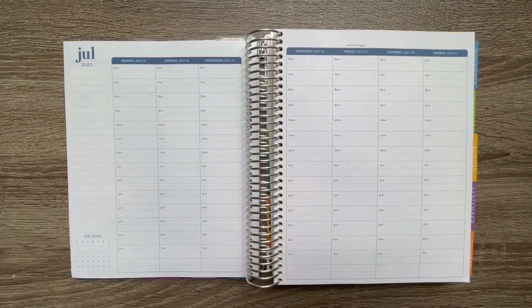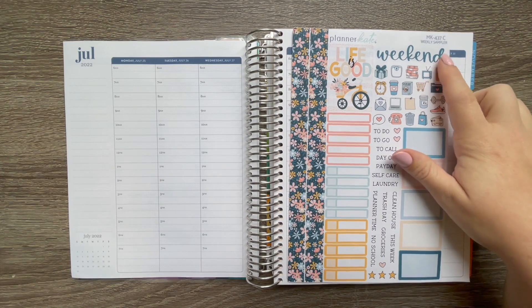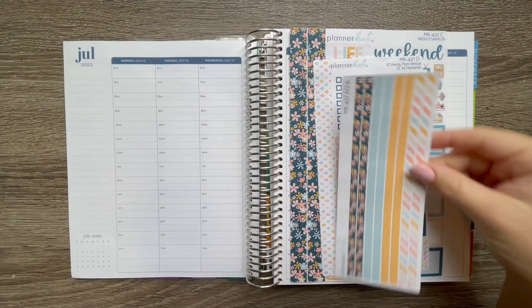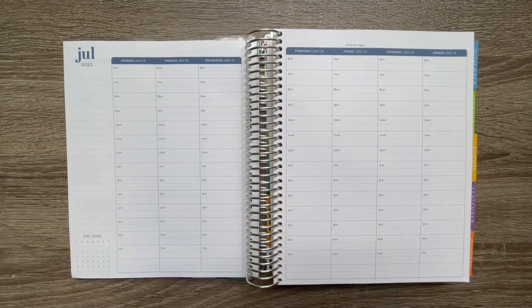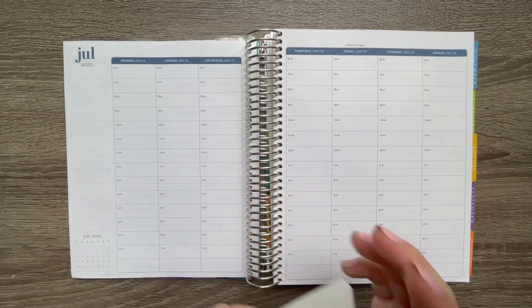I'm going to quickly show you the kits and things I have pulled for today's plan with me. The actual kit I'm going to use — pretty much everything else is Planner Kate stickers. The kit I'm using today is this one that says 'Life is Good.' I thought it was super cute and really fitting for this week because we have a very chill week. This is mini kit 437. I have the sampler sheet, the checkboxes sheet with extra little boxes at the bottom, some thin washi, and the strip headers.